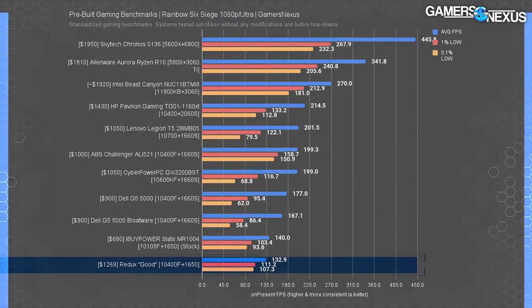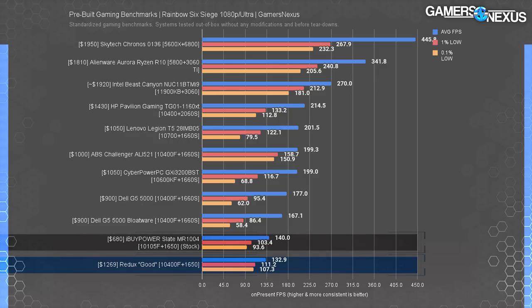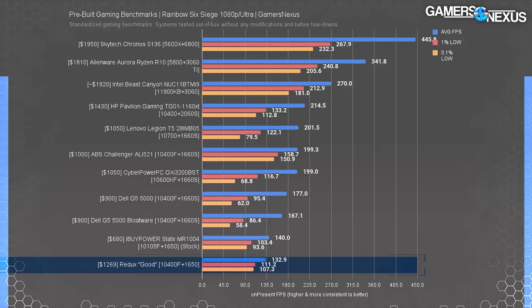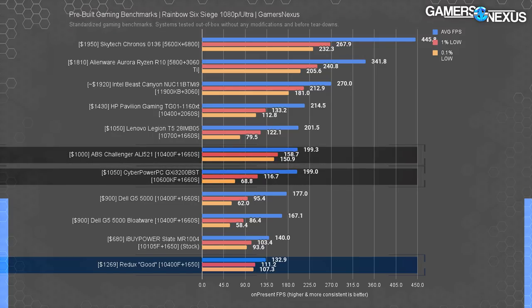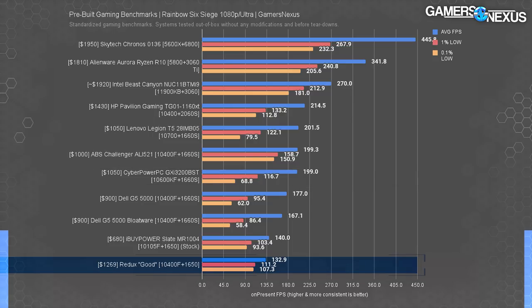Rainbow Six Siege drives another nail into the coffin. The Redux only ran at 132 FPS average — actually worse than the $680 iBuyPower box once again. That's because despite having a 10400F, the value of a good CPU is limited by the performance of the included GPU. Sticking a 1650 into anything and expecting high performance is a fool's errand, and this is clearly the limiting factor. Lows are a little bit better, likely thanks to the CPU, but not in any way noticeable to a human or important for the price. Although this is more than playable, it isn't good value. The Challenger and the BST once again land about 50% ahead in average FPS. CyberPower technically had worse lows due to memory configuration, so Redux outdid them there — but another stick of RAM is cheap.